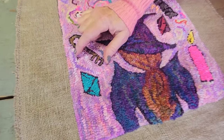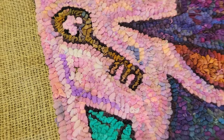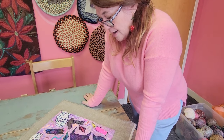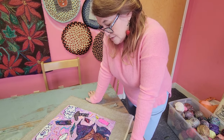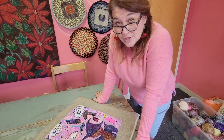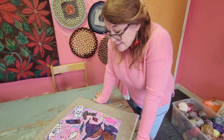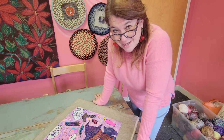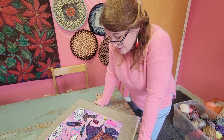Oh my gosh, I just spotted a missed spot — I'm going to have to fix that later. In the meantime, I'm thinking about how I want to finish this piece. I do have other videos on finishing, but I don't have a video on finishing with a crocheted edge. As you know, I'm a pretty big crocheter — I'm not good enough to be a knitter, but I am a decent crocheter.